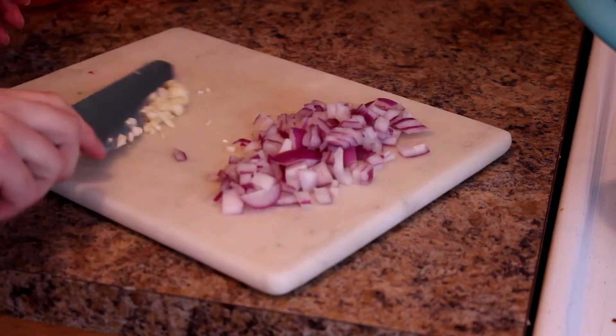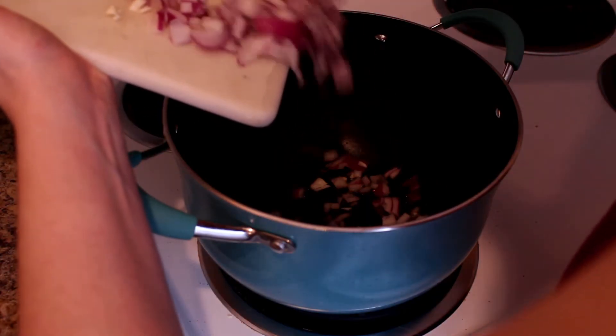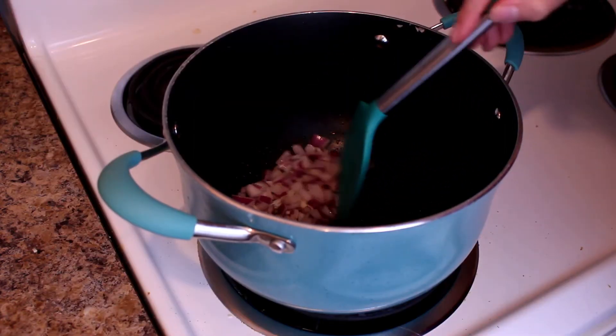Drop a little bit of olive oil in the pan — again, no measurements, just a drizzle, however much you're comfortable with. And drop in that onion and garlic. You want to stir that around — you don't want that to get stuck to the bottom or anything.